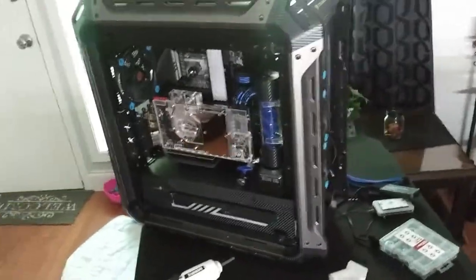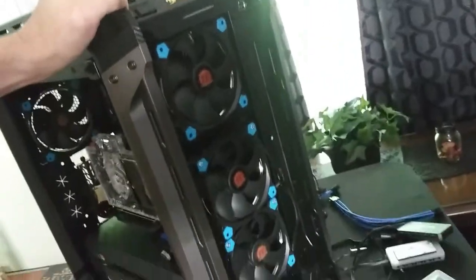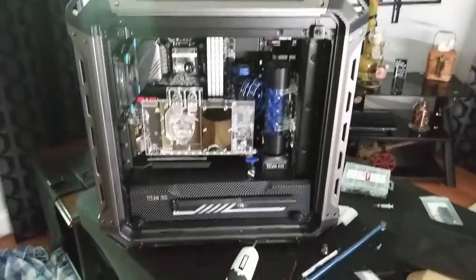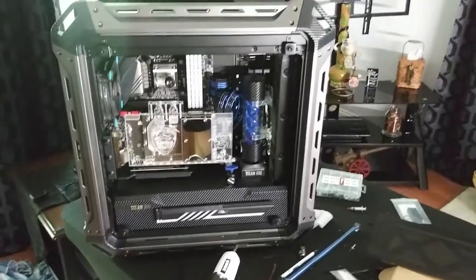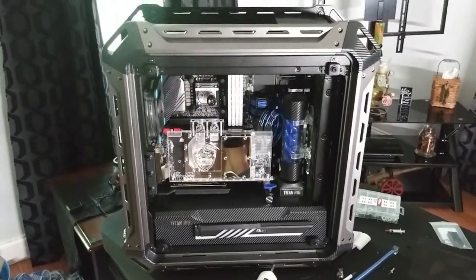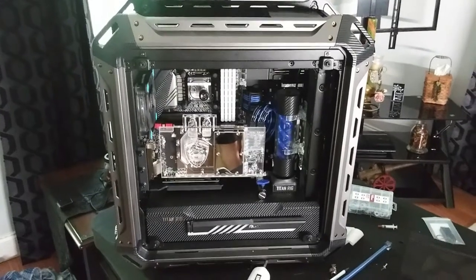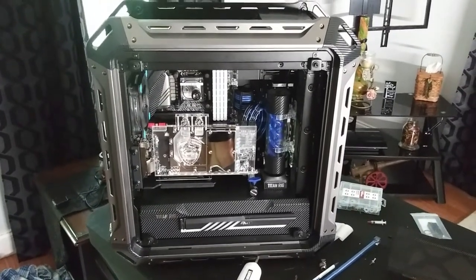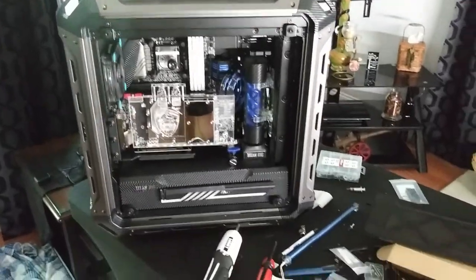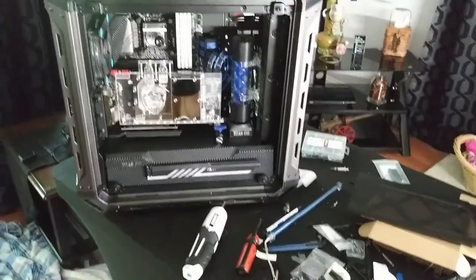Thought I would show you guys this — here's the front of it, all ring fans. Those ring fans are amazing when you turn them all on. I absolutely love it. I just wanted to give you guys a quick little update of what I've been doing. I'm going to run some pictures at the end of this, so I hope you guys like it. We're going to get this done sooner than later. Make sure to subscribe and leave me a like — I appreciate you guys for sticking around. Thank you.